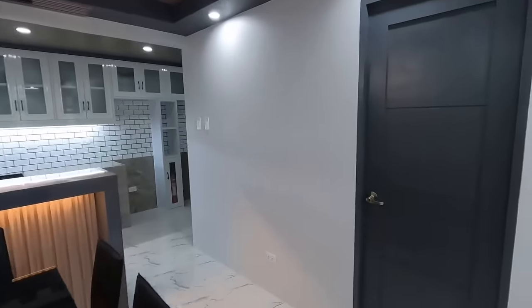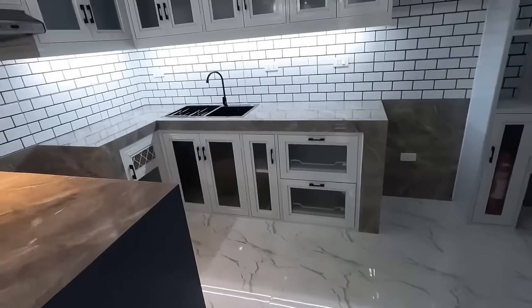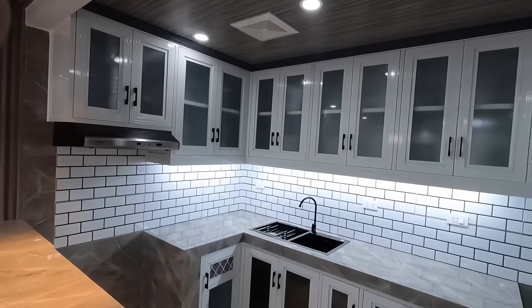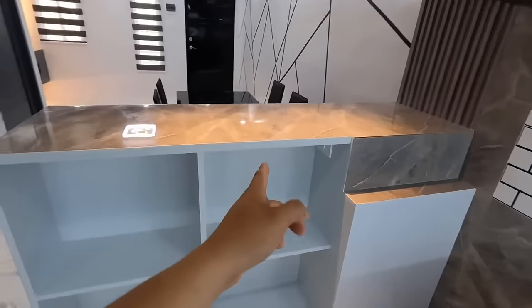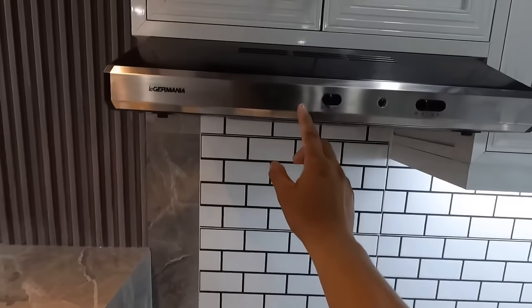So yung texture and design halos sa magkapareha lang. Ang ganda, lakas makayaman at makasosyal na itong ginawa po namin dito na bar counter. Simple pero elegante ang dating. Ito nga po pala yung pintura na tinge of gray na makikita nyo po sa wall, tinge of gray by Davis sa mga naghahanap. Ito nga po pala yung pinagawa natin na kitchen, at ito po yung likod ng ating bar counter.